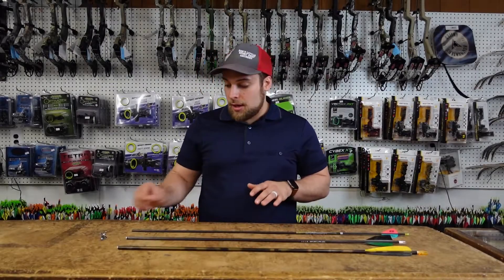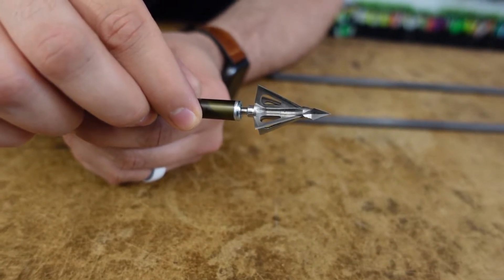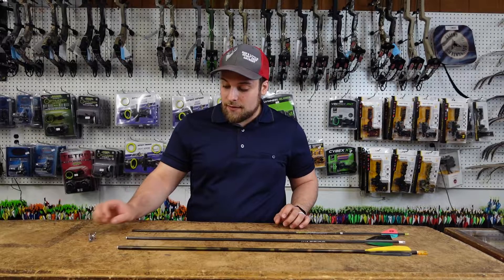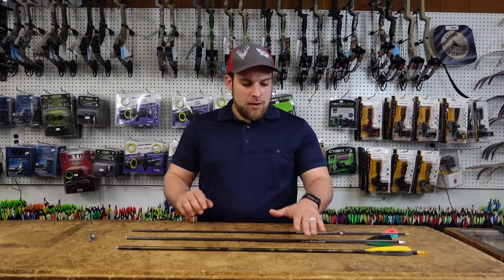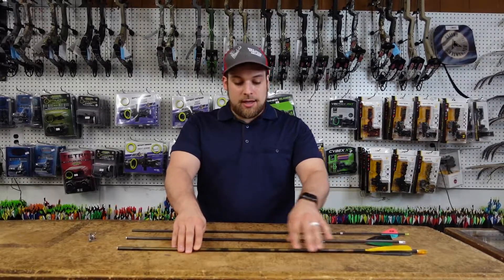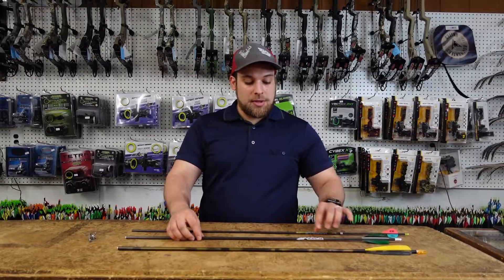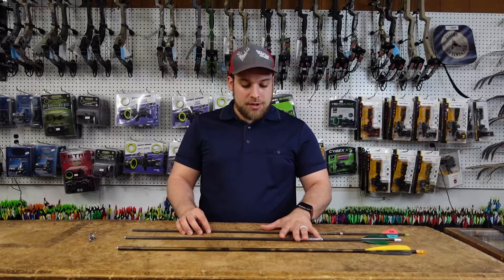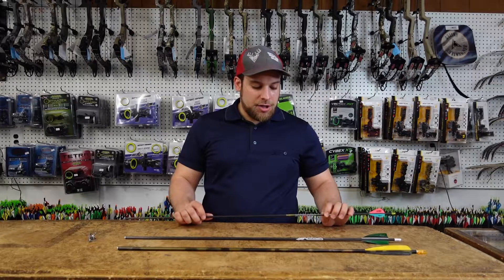We have a couple arrows here. We also have the Grim Reaper Hades Pro broadhead that we're using — it's a fixed blade — and we're going to be using that as an example for shaft diameter and how it relates to your broadhead ferrule. We also have an old Bear Camo 2216 aluminum shaft, a larger diameter shaft, then we have a Gold Tip Warrior, standard diameter with a 246 inner diameter, and the Easton Axis Long Range 4 millimeter.